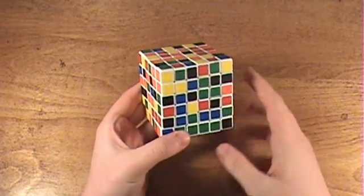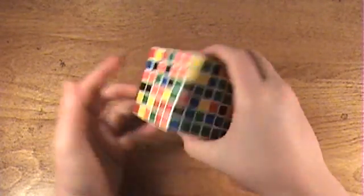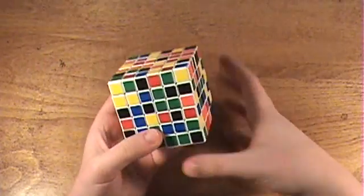Now, first off in my walkthrough, I will start with the black center, then do yellow, then do blue, then do red, and then I will go into detail on how to do the last two centers.